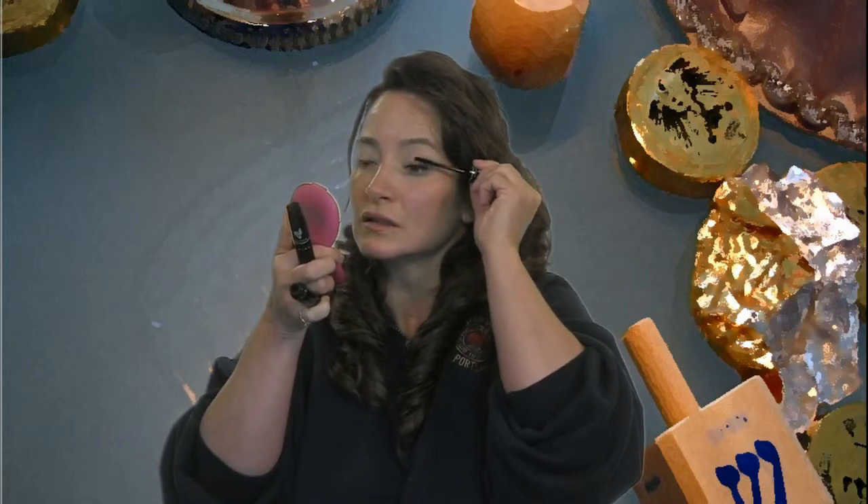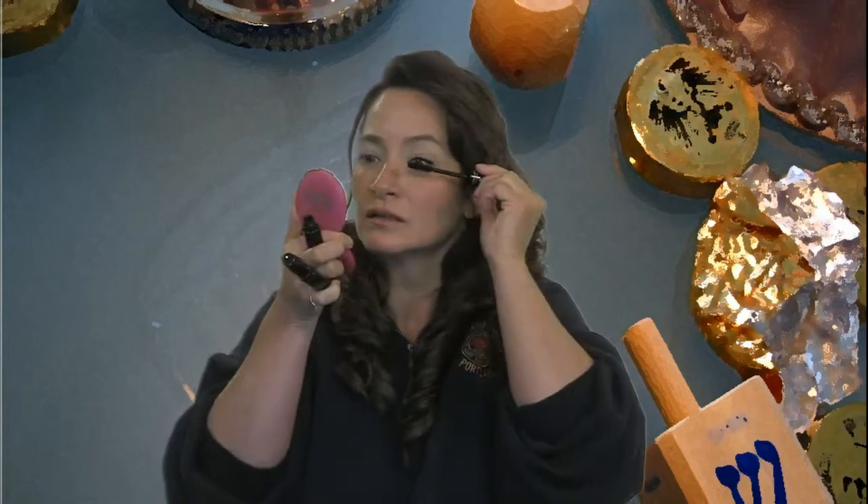So I'm going to zoom back out again here, and I'm going to speed the camera up again, and I'm going to do a second layer. You can actually do as many layers as you want — you can go as big as you want with this. And I like it because it's not clumpy, and it just looks really natural.